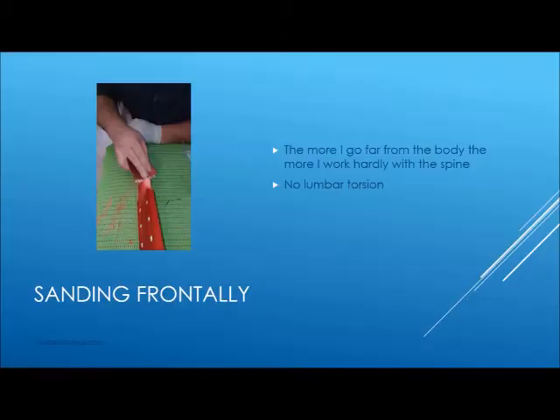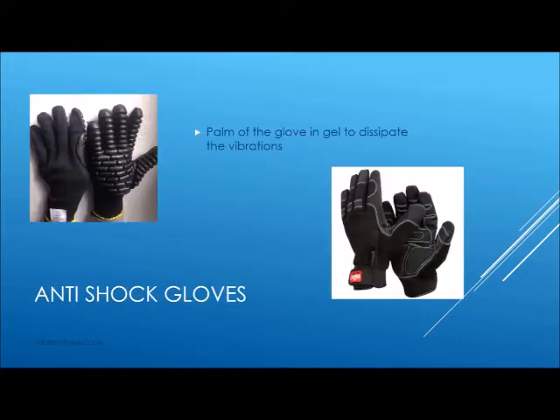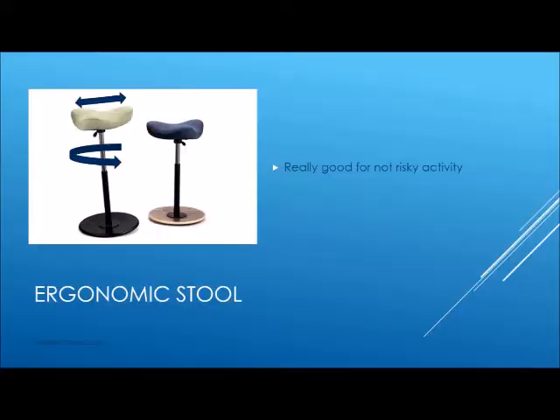That's good. Standing frontally in this case can be a good thing. An important help comes from gloves — protective gloves with the palm in gel that dissipate vibration. You can also use an ergonomic stool like this that can tilt and rotate.